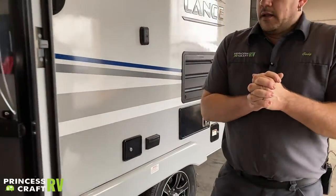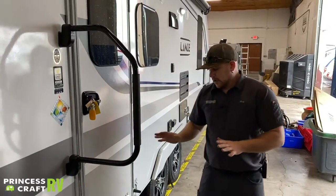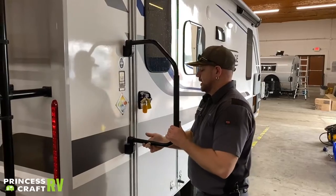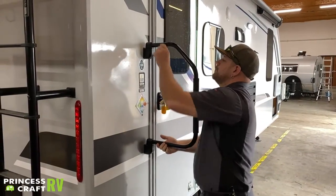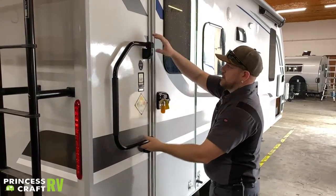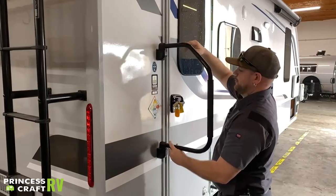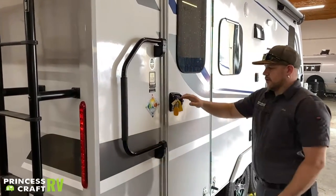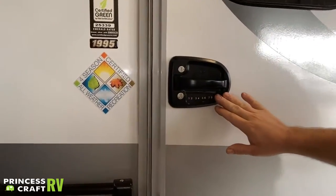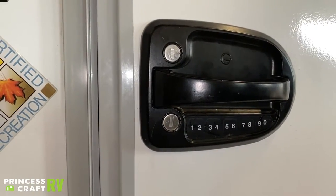Moving back to your entry door — we have your grab handle here that can be swung away either direction; just lift it up and it drops into place. We have your Global Link door handle here that has a push-button lock. This is pretty cool — you can program in your own combo and it will unlock the deadbolt. It does not unlock the door handle.